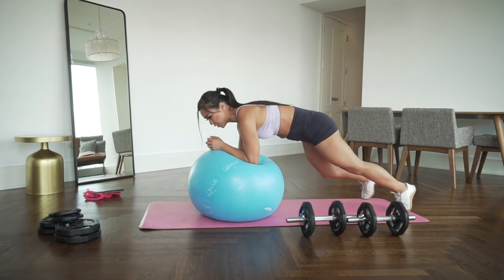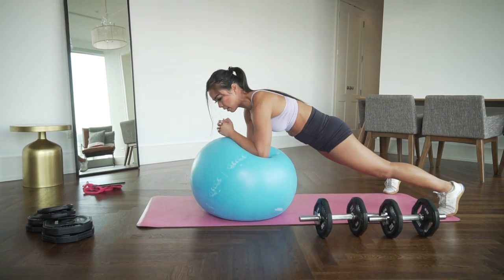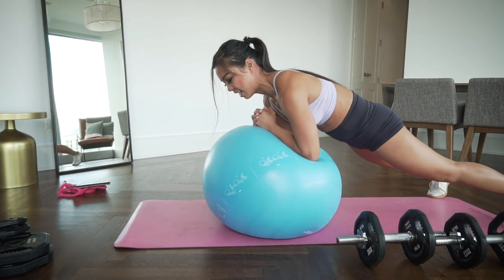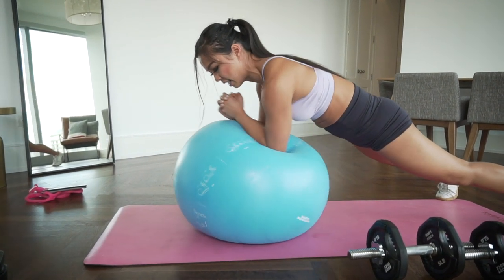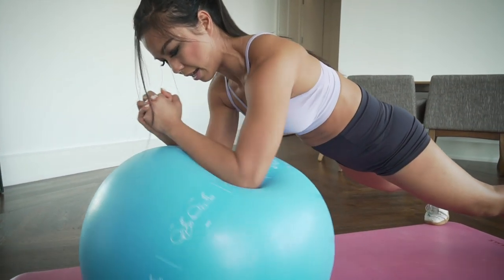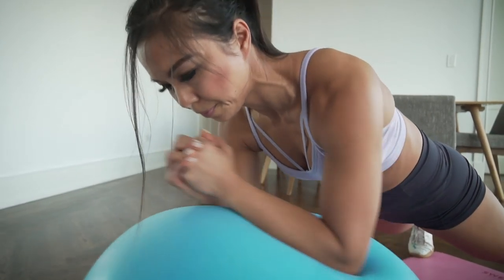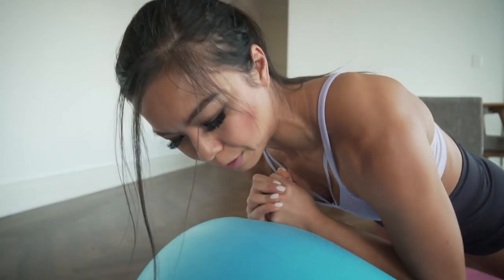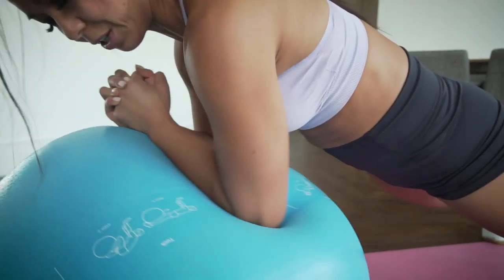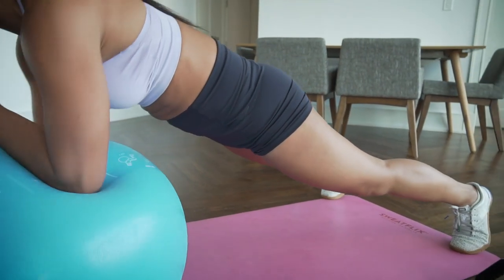Find yourself in that plank position on the ball. Make sure you're not arching that lower back — tuck the tail. Let's draw A, B, C, D, E, F, G, H, I, J, K, L, M, N, O, P, Q — Q is hard — R, S, T, U, V, W, X, Y, Z.